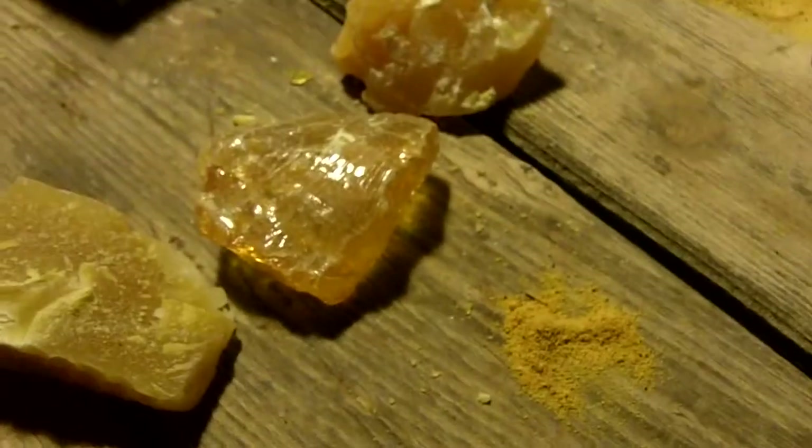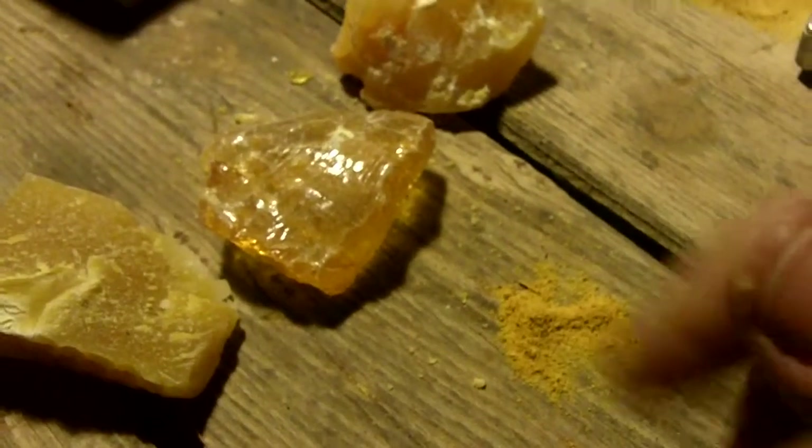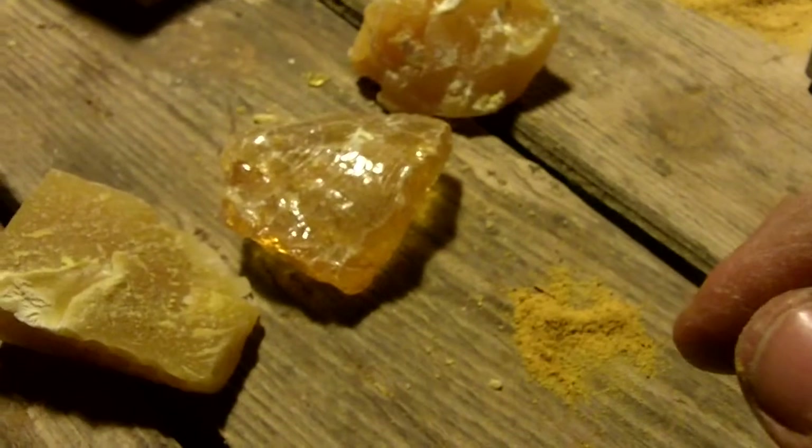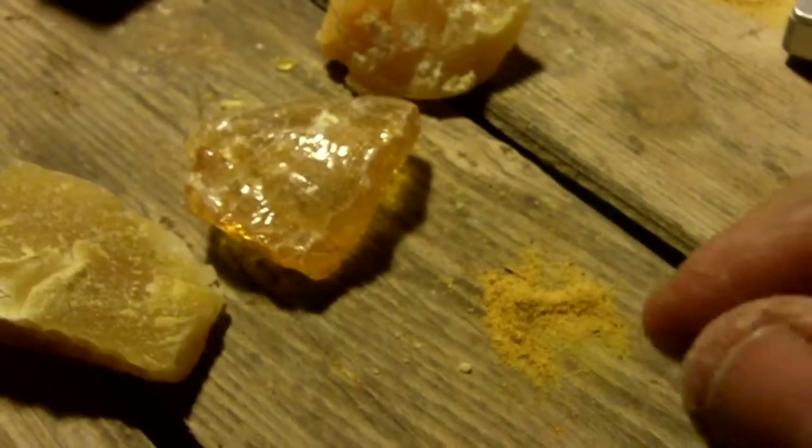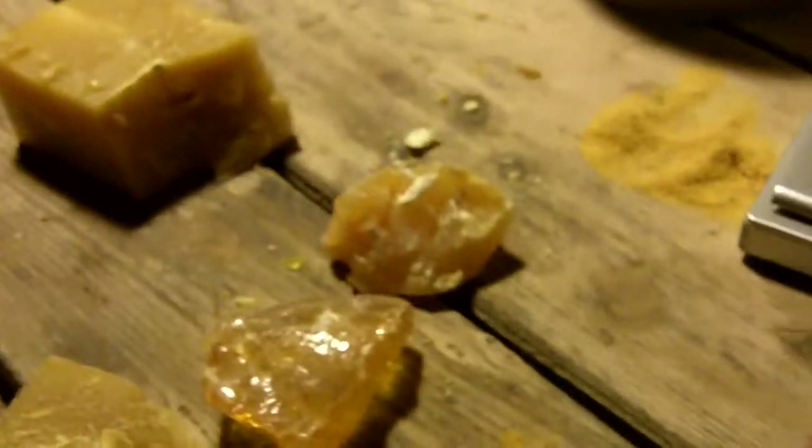That's about it. I just wanted to go over that, and I'll do some more experimenting and put up some recipes for my pine pitch glue for arrowheads and knife blades. If you want to look online, Google 'Cutler's Resin' and you'll find a lot of recipes on pine pitch type glue.